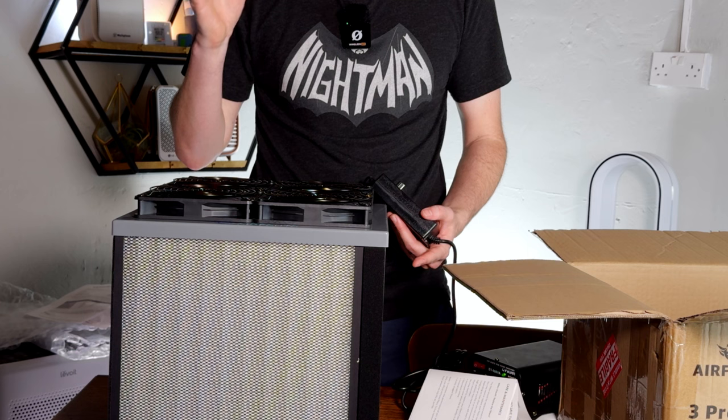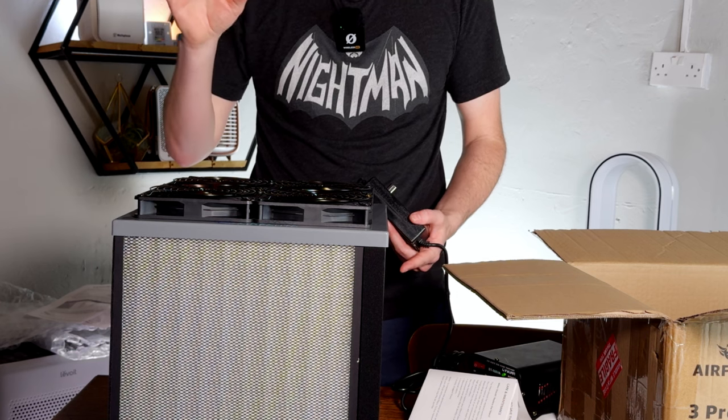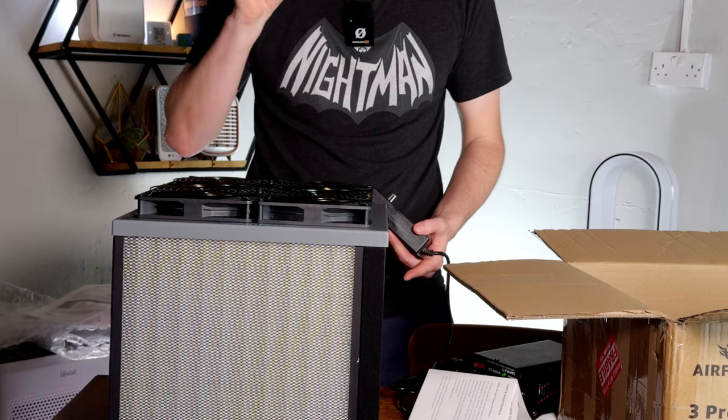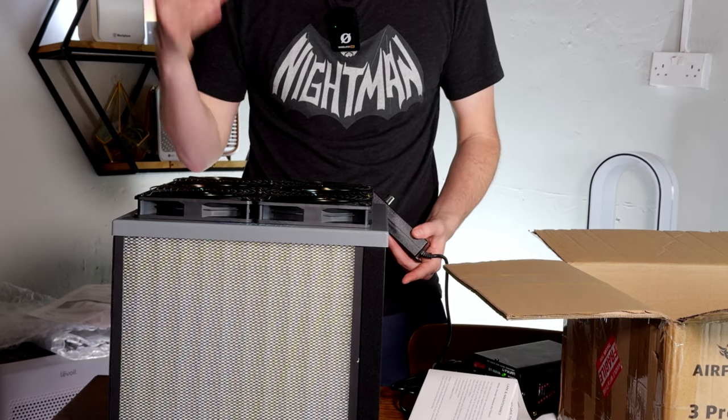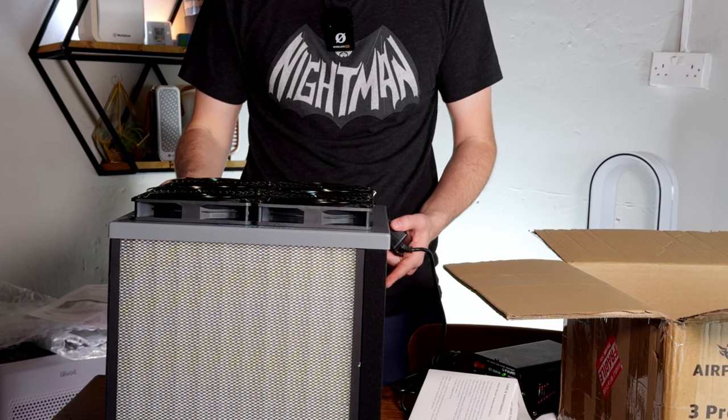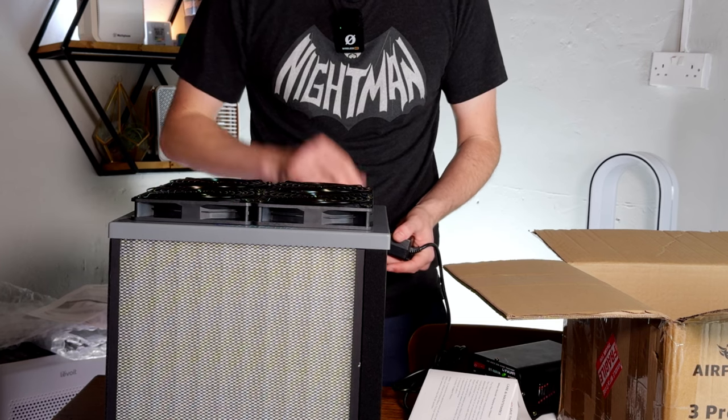So if you're interested in this device — the AirFanta 3 Pro — then be sure to hit like on this video and subscribe to the channel, because we're going to be releasing our review fairly soon for this device. Thanks for watching, and I'll see you in the next video.